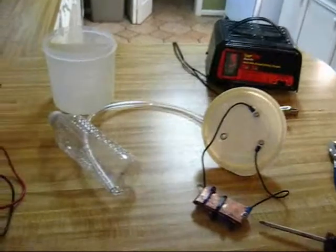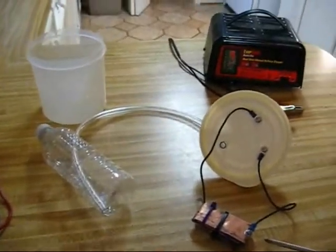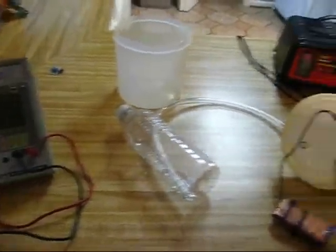Okay, here it is. This is the prototype of the hydrogen HHO generator.